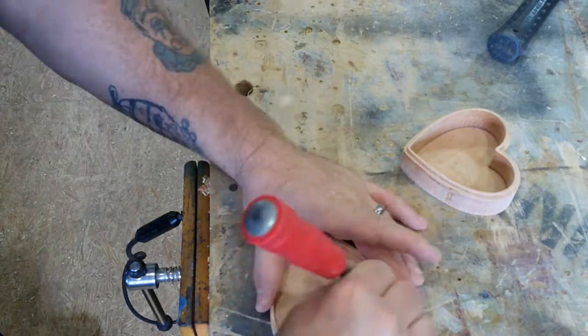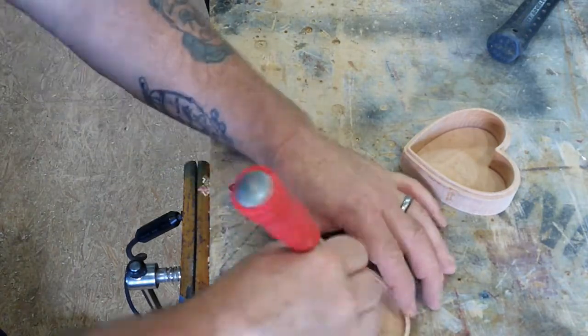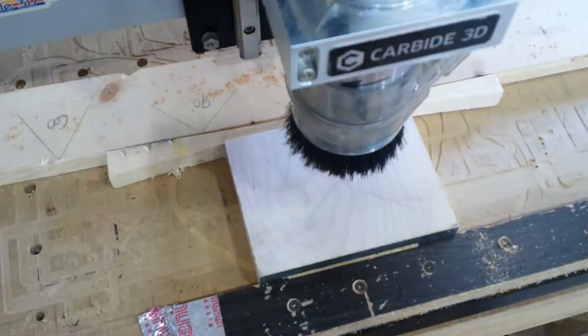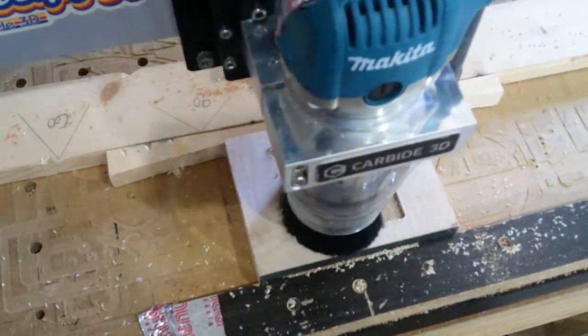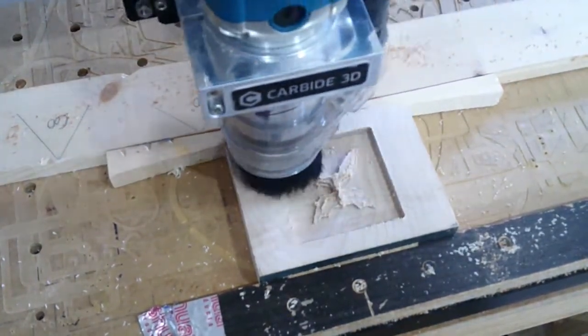What I'm doing here is taking the chisel and flattening out the bottom of the box — there's a little bit of a ridge in there when the machine goes around. Not necessary, but I think it makes a nicer finished piece. And with that, we'll start putting something fancy together for the top of this box.